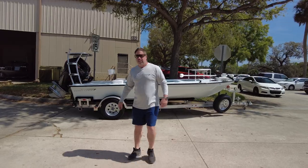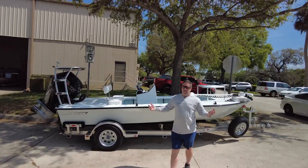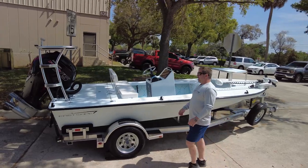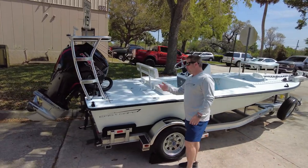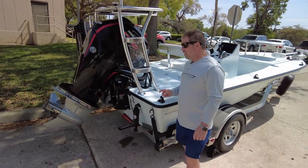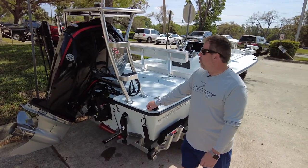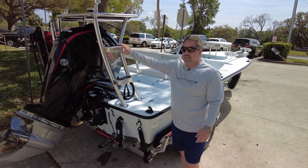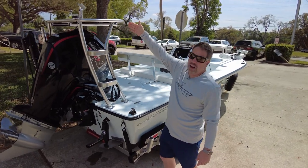It's Friday guys, boat video time. Evo V headed to Florida, repeat customer. Awesome Angler has a Caiman upsizing, going up to a 115 Pro XS CT, double step flat V marine on top.